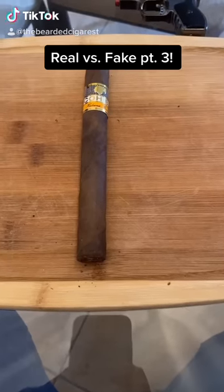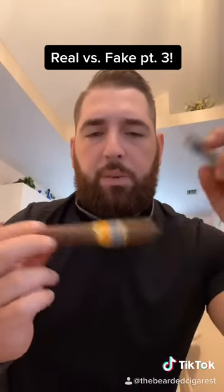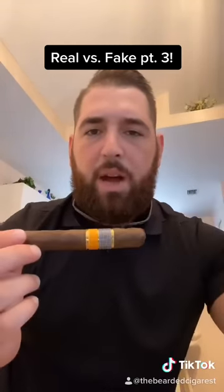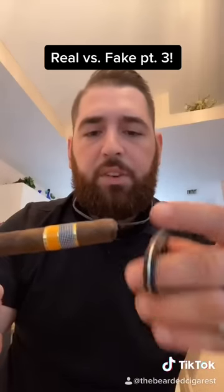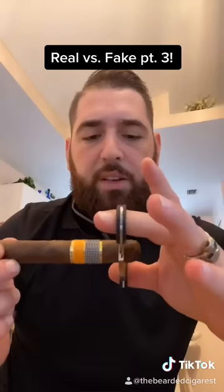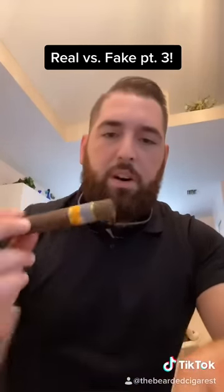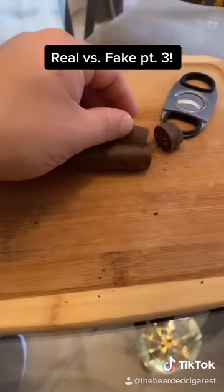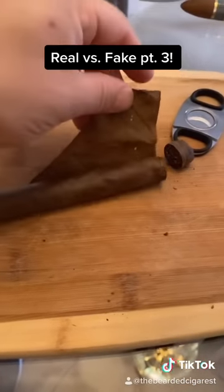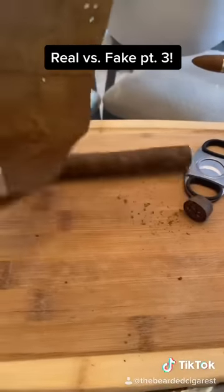All right, let's open her up. I'm not gonna slice it down the middle — I want to cut the foot off and unwrap it so I can show you guys exactly how the insides are. I'll take the cutter, place it in there, cut the cap completely off — clean cut — take the wrapper off and just kind of unroll it like that.